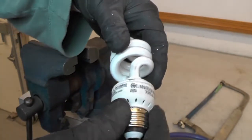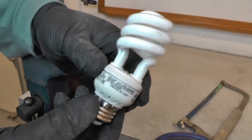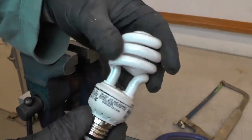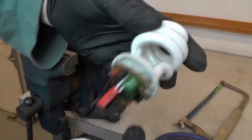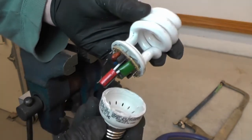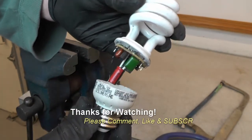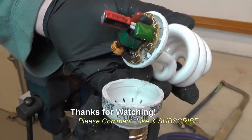I'm going to stick it back together, put it in a bag, and take it to Home Depot for CFL recycling. But before I do that I just wanted to see what this looks like — pretty cool. If you have any questions or comments, post them below. Thanks for watching, and if you like my videos please subscribe.